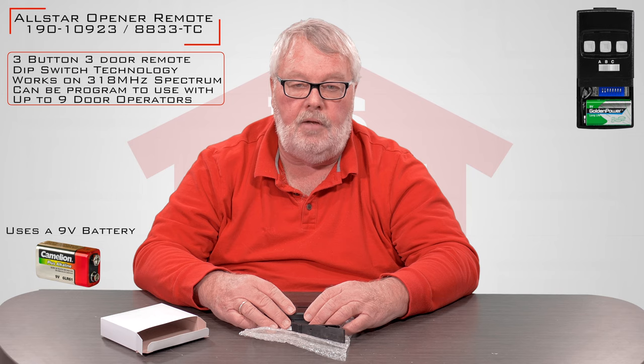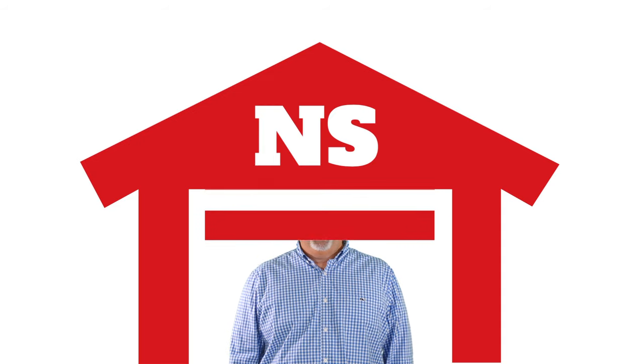If you're having trouble making the thing work, by all means pick up the phone and give us a call. Thank you.